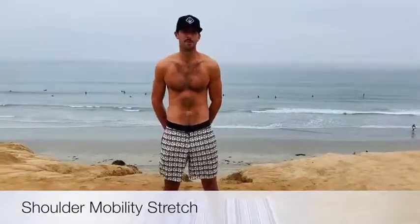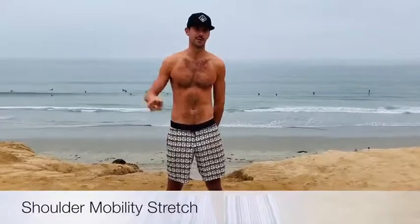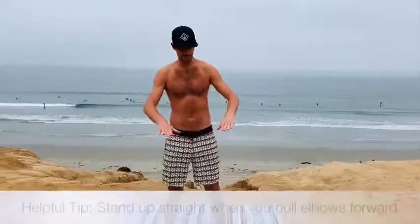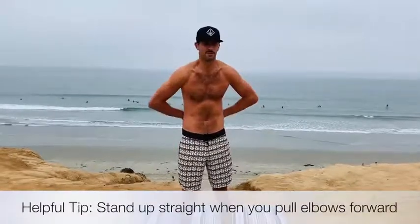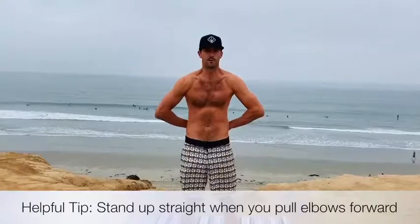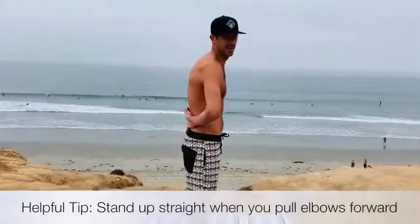Hey everyone! So the first mobility move we're going to be doing is going to focus on two parts — it's all going to be around shoulder mobility. What you're going to do is take your hands and place them on the flat of your back like this. Stand up straight and pull your elbows forward. As you pull it forward, you're going to have a nice stretch on your posterior and anterior deltoid as well as your middle and lower trap. This is great for an after-paddle stretch.